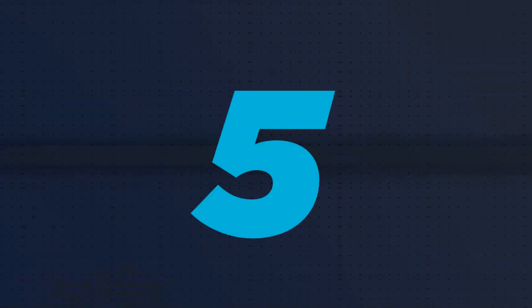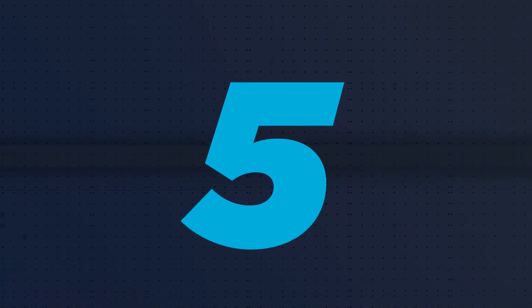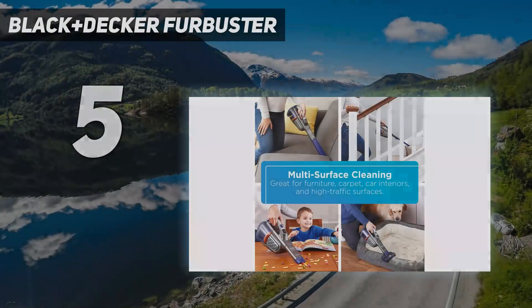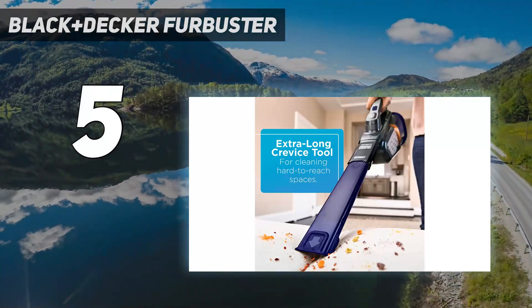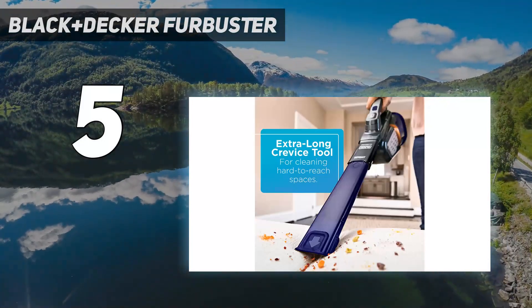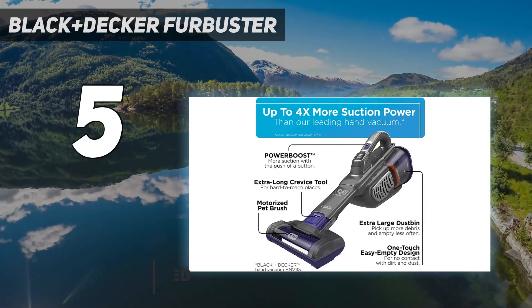Starting at number 5: the Black+Decker FurBuster. We loved using the Black+Decker FurBuster Advanced Clean Handheld Vacuum to suck up pet hair from hardwood flooring, carpet, and upholstery in our tests.